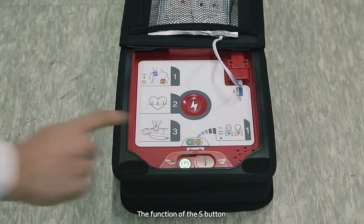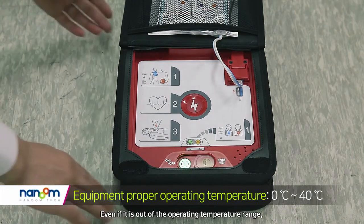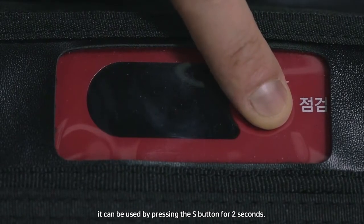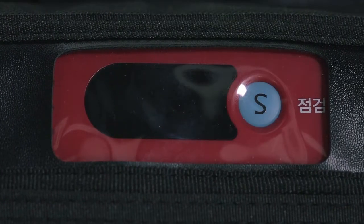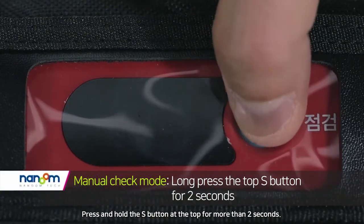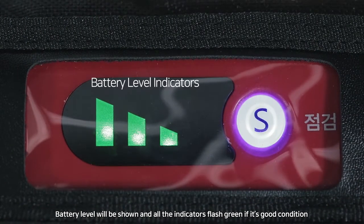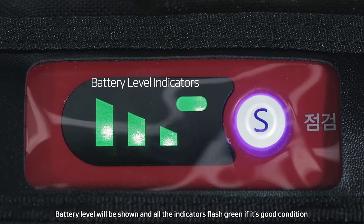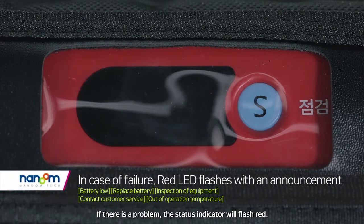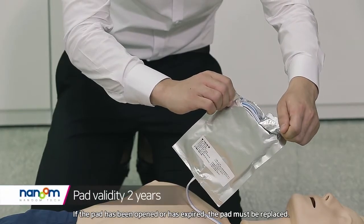The function of the S button: even if the device is out of the operating temperature range, it can be used by pressing the S button for two seconds. To check manually, press and hold the S button for more than two seconds — battery level will be shown, and all indicators flash green if in good condition. If there is a problem, the status indicator will flash red.